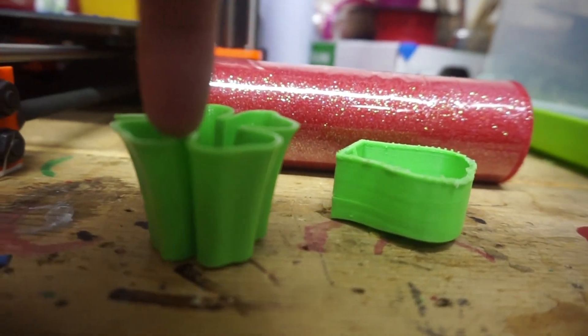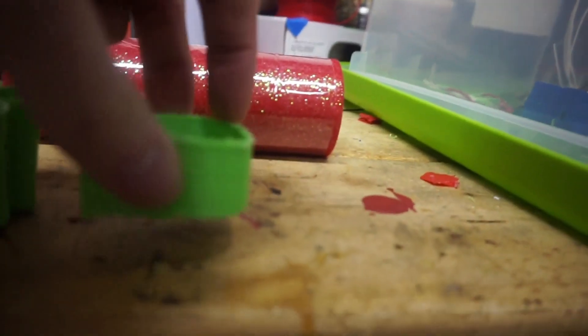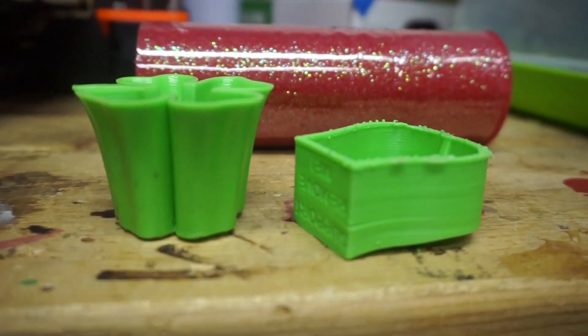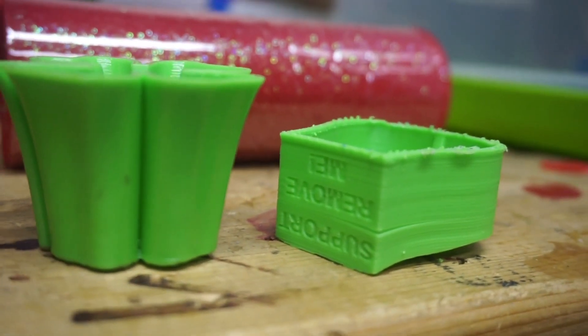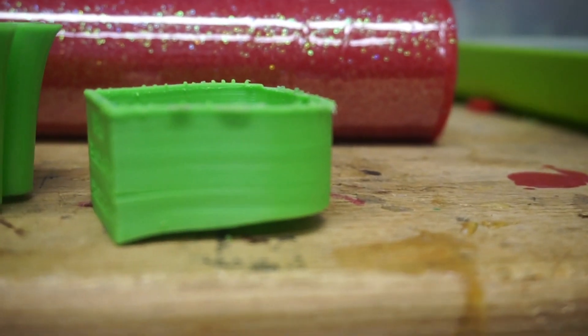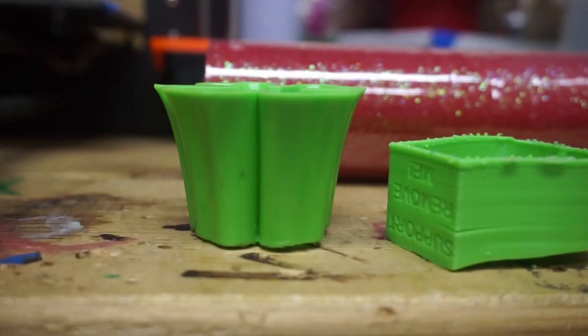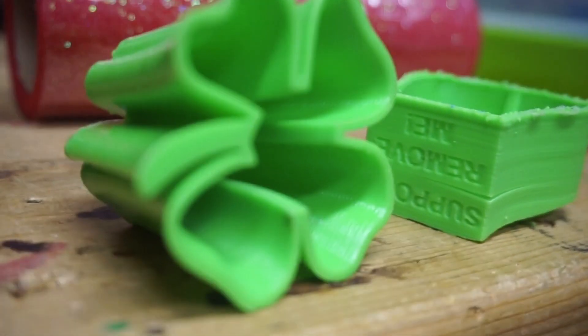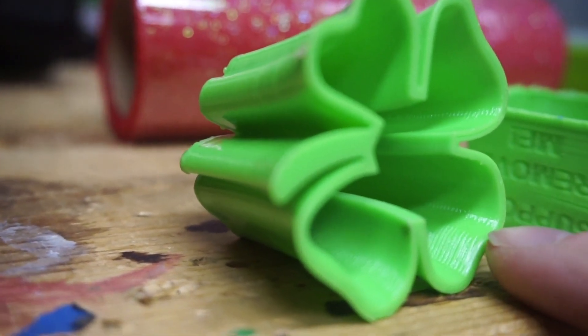Okay, so I took the print out at 45 minutes and brought it inside so you can hopefully see it better. This print is the one that was in the acetone vapor bath, and this is another ABS print that came off the printer without any finish. As you can tell, hopefully the one on the right looks more shiny and polished than the untreated one does. You can see a few lines on the untreated one — this one not as much. On the inside of this print right in here, you can see the lines.